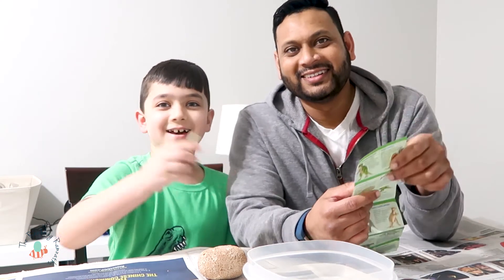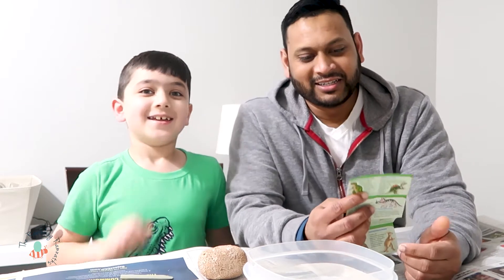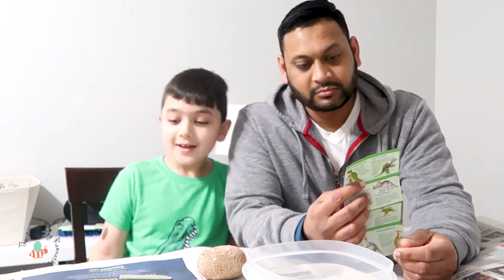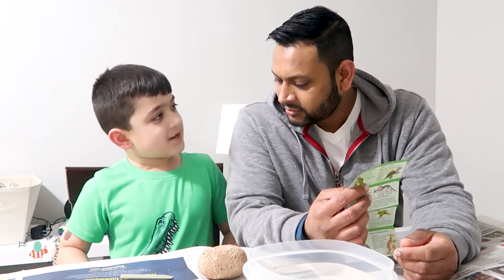This is Daddy, and I'm Logan. You know what's funny? We're doing a dinosaur egg — oh wait, no — this is an alligator shirt.